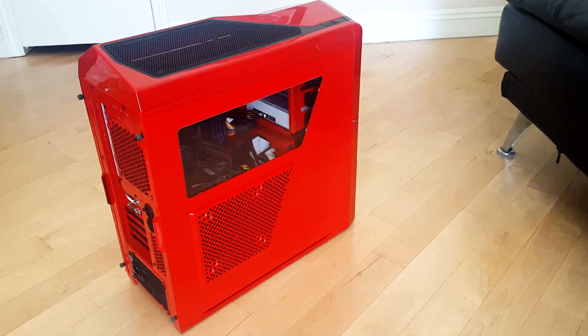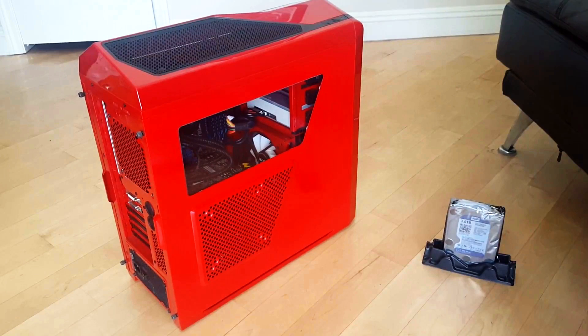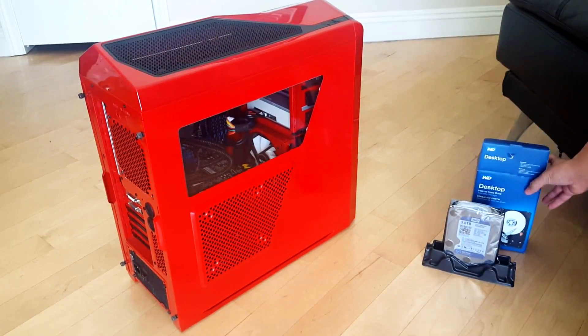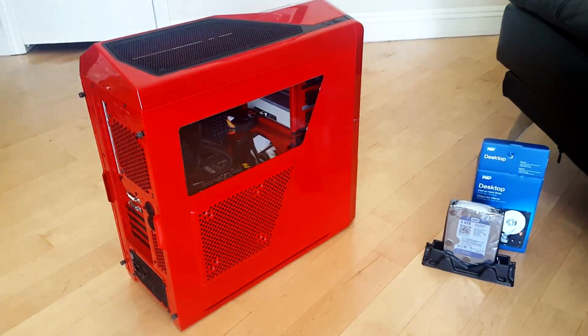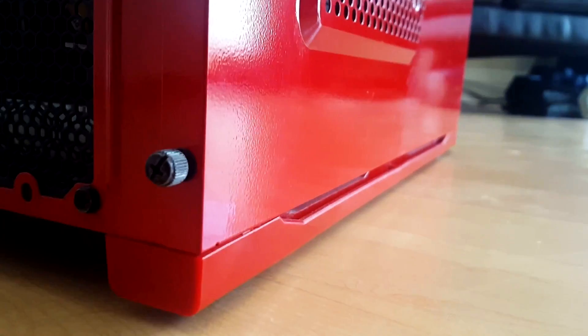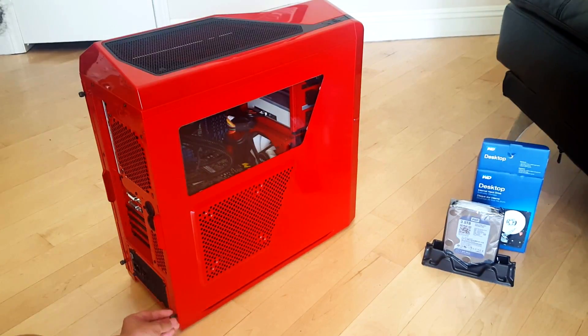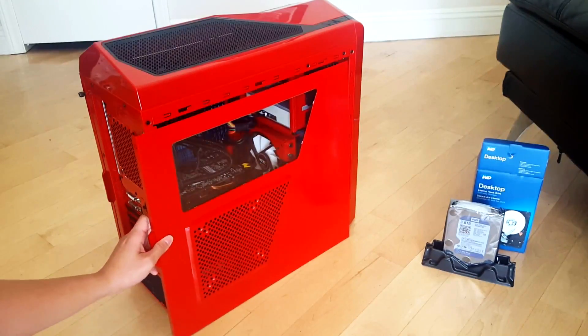What is up everyone, today I'm going to show you how to install a hard drive into your desktop PC. First things first, you want to remove the side panel by removing the two thumb screws, as you can see right here. Go ahead and remove the screws and remove your side panel.